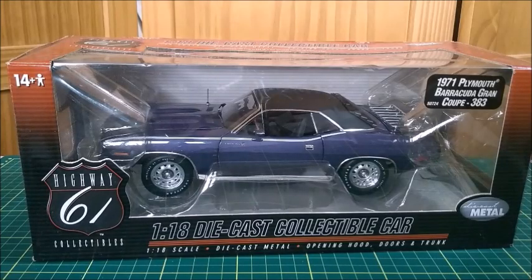Hi everyone, this is Dicast Channel and in this video I'm going to show you this 1971 Plymouth Barracuda Grand Coupe 383, made in a 1:18 scale by Highway 61. That's a very nice car, so if you like those Mopars just like I do, please stick to the video to the end of it. Let's take a better look at it and unbox it.